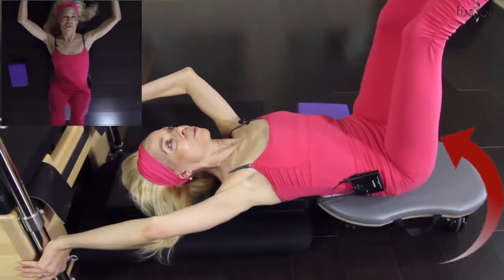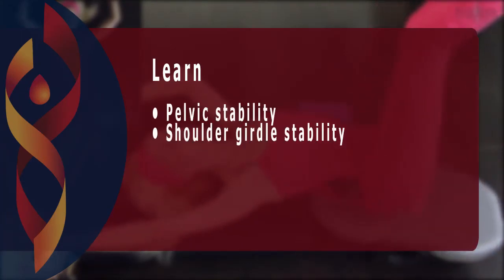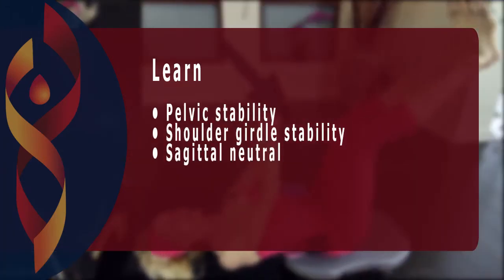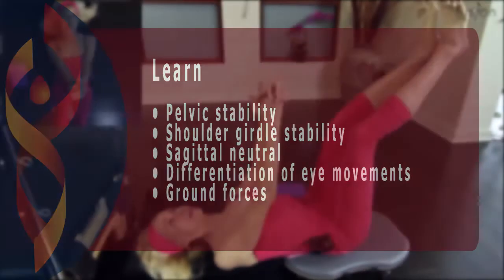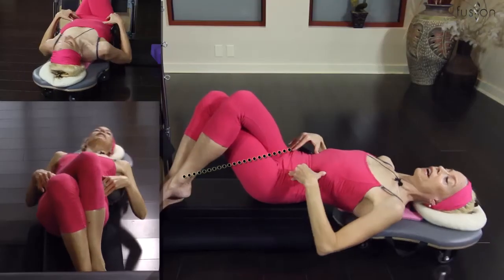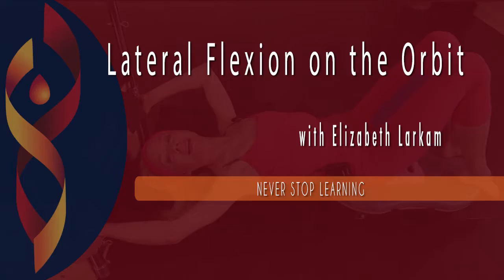Using these skills in your own practice and with your clients will help develop trunk control in Sagittal Neutral. These excellent techniques can be used in preparation for spine lateral translation, spine rotations, and spine extension. We hope you enjoy this fantastic workshop with one of Pilates' best resources, Elizabeth Larkham.